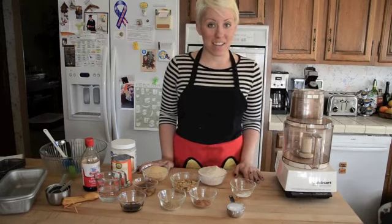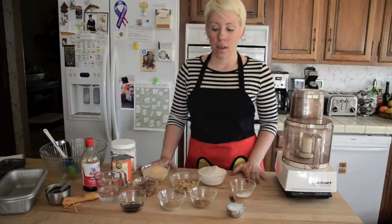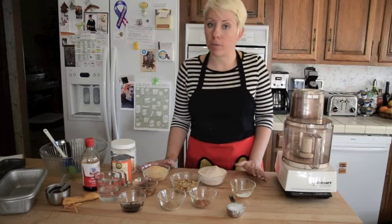Hi, this is Jackie at Vegan Yack Attack and today I'm going to be making a loaf of pumpkin banana nut bread. This recipe is super easy to make and a great gift for friends and perfect for the holidays.